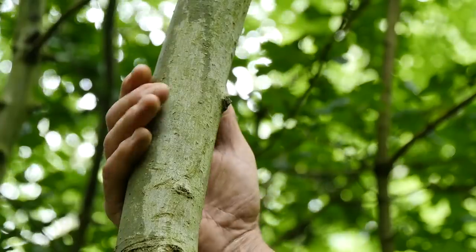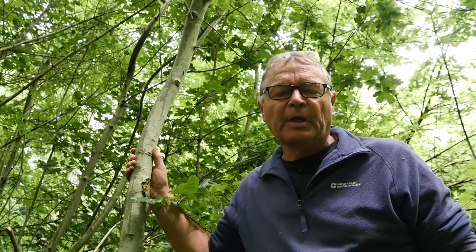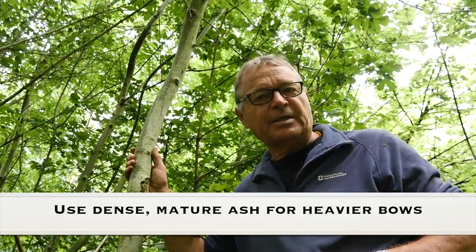When I made my first ash bow, I used something like this — an ash sapling. As you can see, the bark on a sapling is much different to that on the mature ash. I found the wood to be spongy and soft and not able to sustain a high draw weight, but it's a great wood on which to practice if you're a beginner.